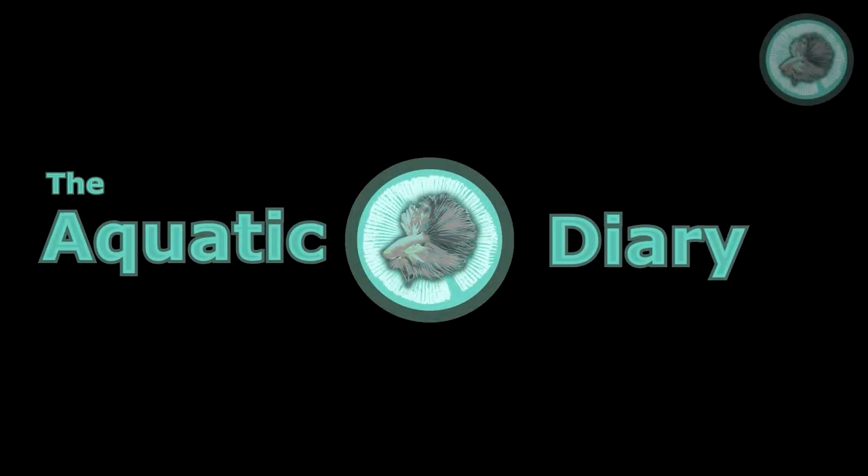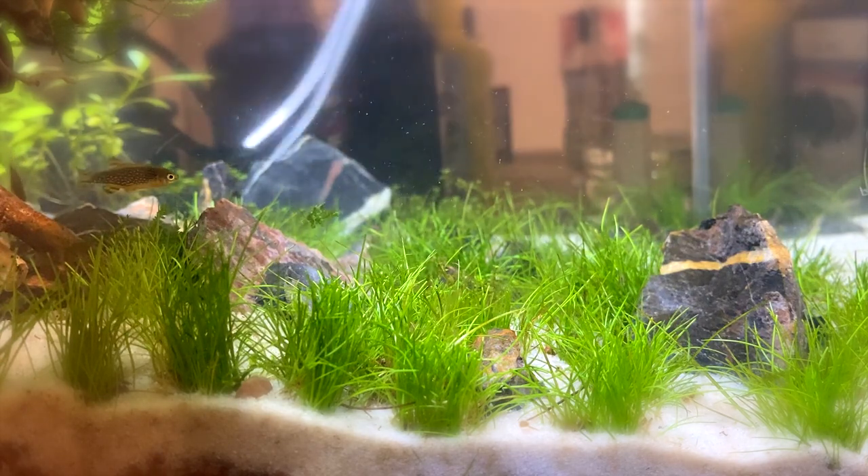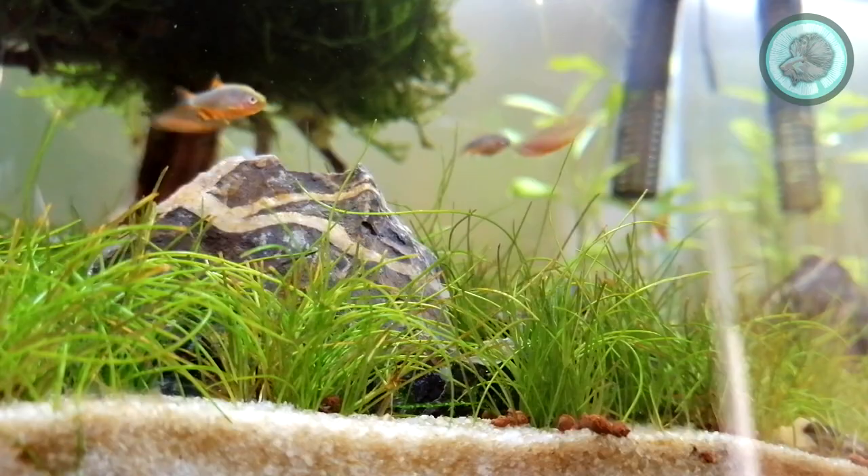Hello and welcome to the Aquatic Diary. This is how to breed Celestial Pearl danios, also known as the Galaxy Rasbora. The Celestial Pearl is a small nano fish native to Myanmar.